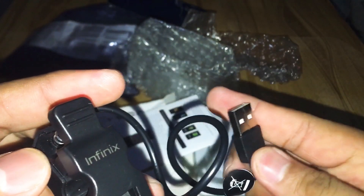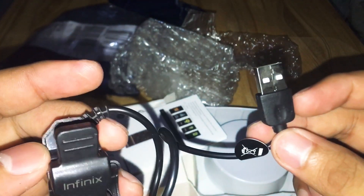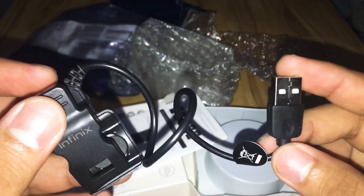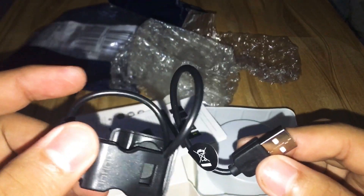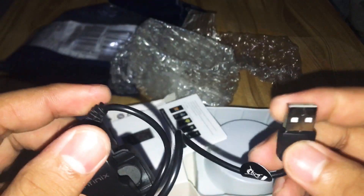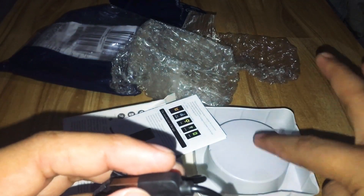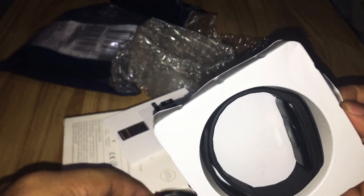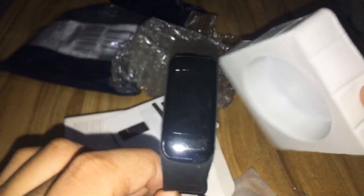You need your phone charger to power it. Of course, what do you expect — this is only for 499. Don't expect a lot, but it actually feels and looks premium. What I meant is it doesn't look cheap at all. Alright, so I guess the smartwatch is actually right here — there it is. I was so nervous. There you go, this is the smartwatch, check this out guys!